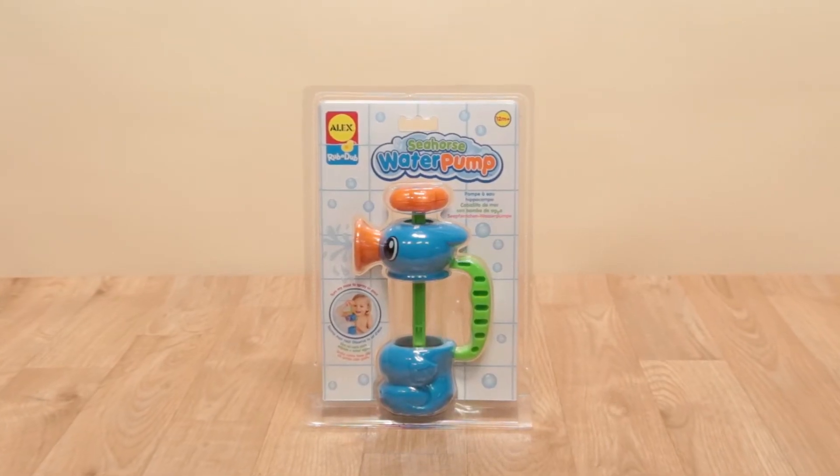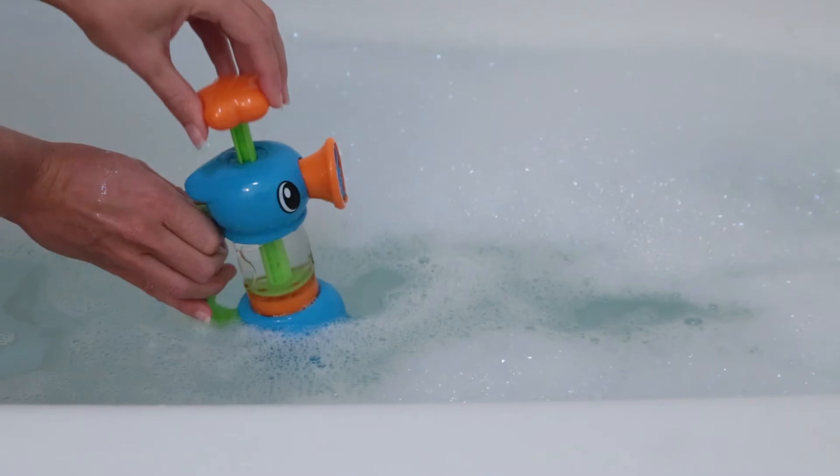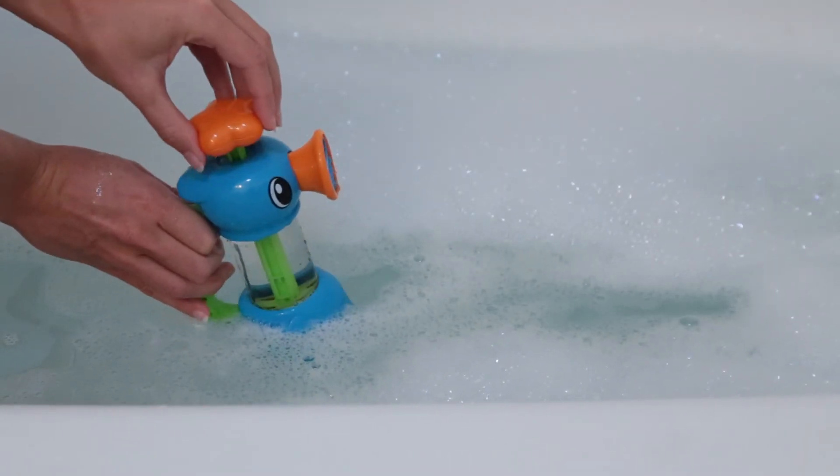Pump, squirt, and spray tons of water in the tub with Seahorse Water Pump from Alex Toys. Simply put the seahorse's feet in the water and watch it pump, squirt, and spray water through its nose.